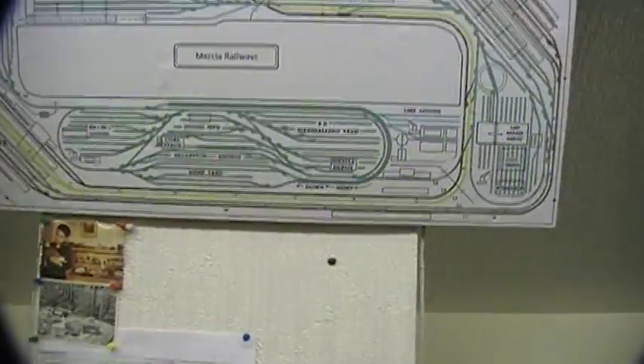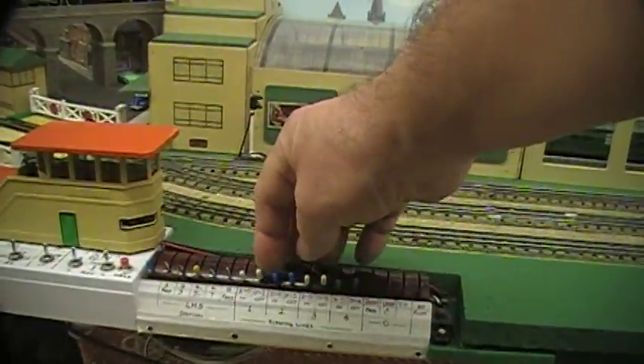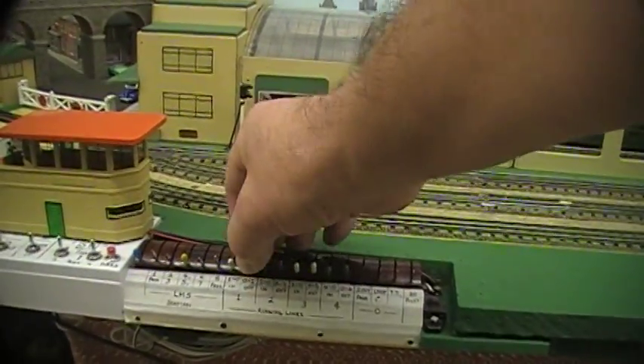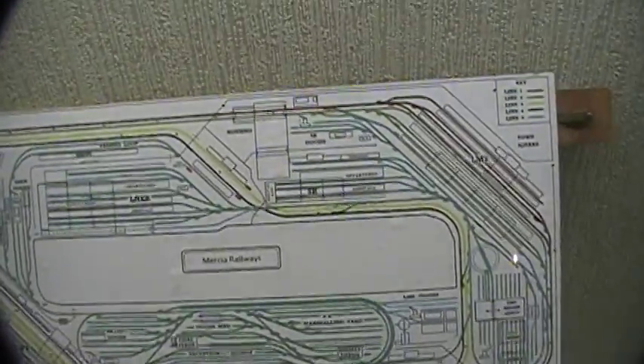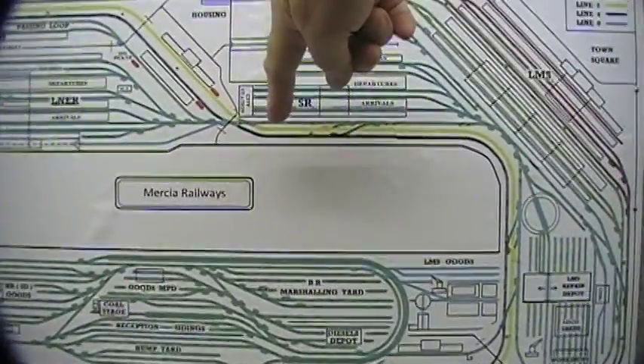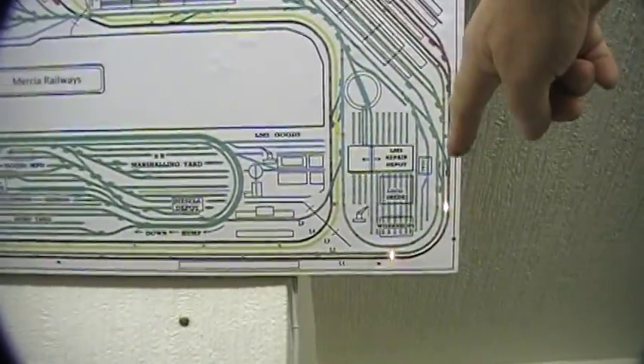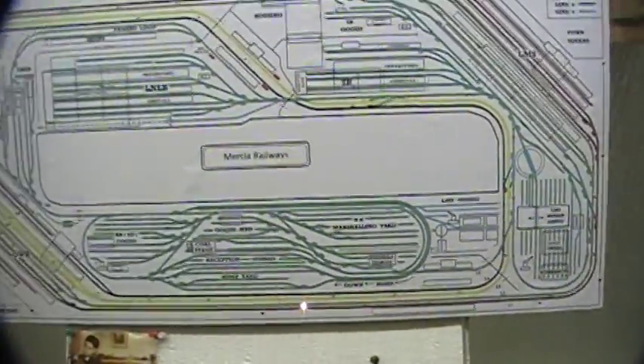Let's demonstrate this in practice. I'll bring a train out from my LNER station onto line one - there are the points, and there's the route it'll take. Here's the LNER station, it'll come out this way, around there and out onto that section onto line one.